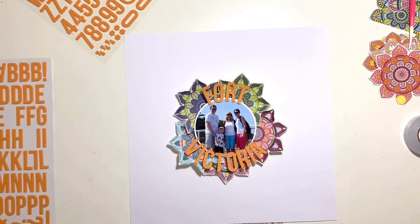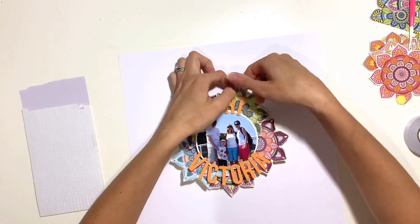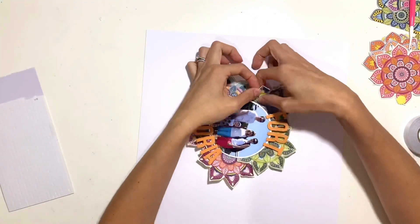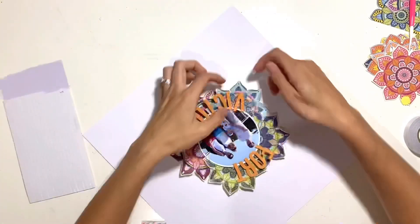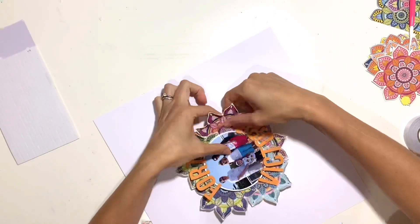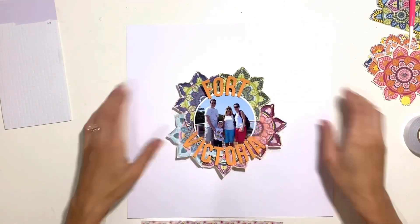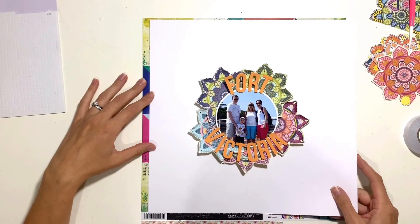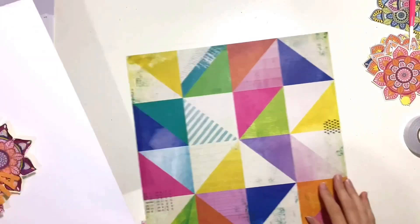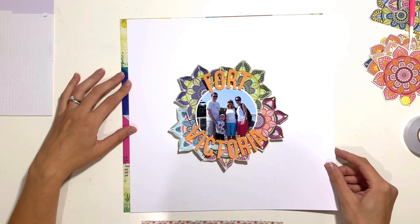Those alphas come in the main kit — they are by Simple Stories, from their Color Vibes range, and they are foam alphas in orange. I've put the word 'fort' above my photo and 'Victoria' below, trying to center them as best I can. I've only stuck the very edge of the alphas to my photo — they are quite sticky so they will hold — but I didn't want the rest stuck to those mandalas; I wanted those hanging free so they curl up with the mandalas to add a bit more texture.